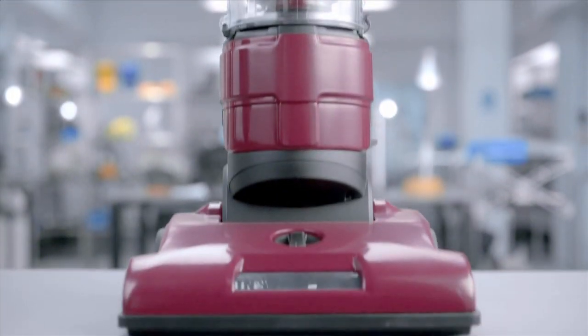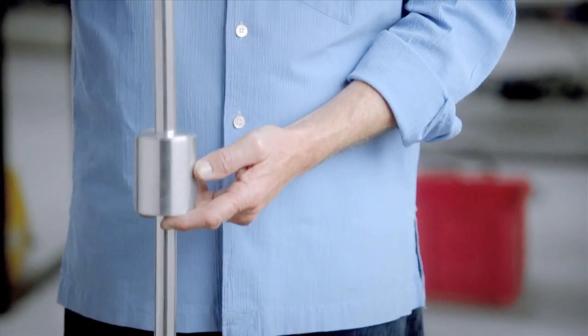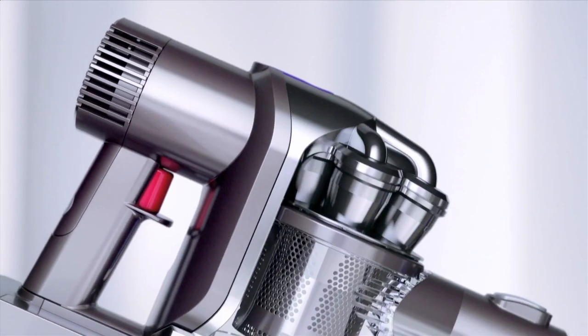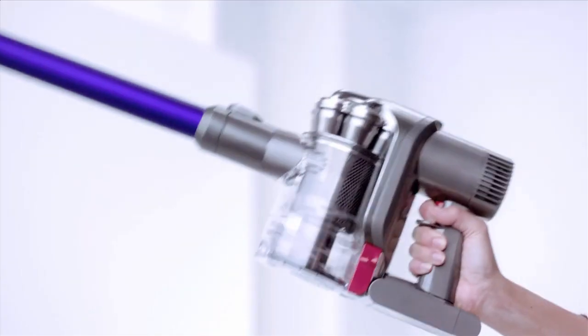According to convention, vacuums need large heavy motors down by their base. At Dyson we had other ideas. Our digital motor is a fraction of the size and spins three times faster. Our motor now lives up here, in the handle — conveniently balanced for cleaning high and low.